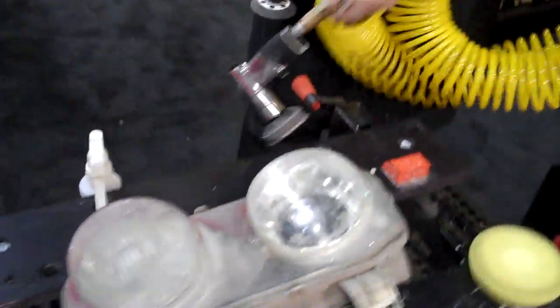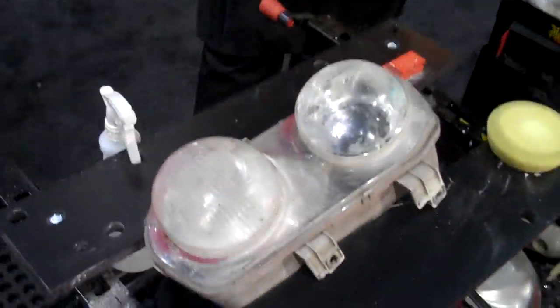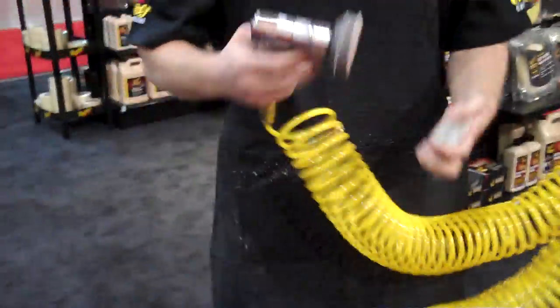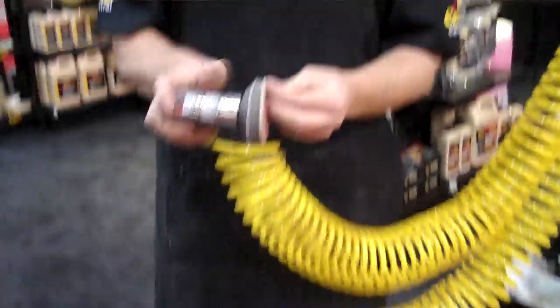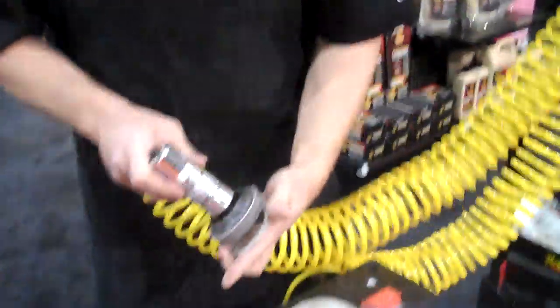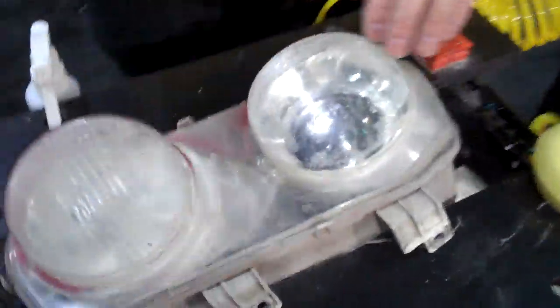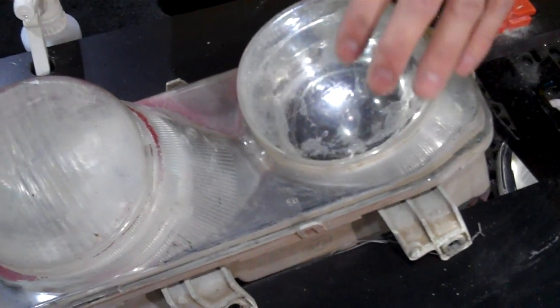This system that we've launched is a real comprehensive system, ranging in abrasives from 320 grit all the way up to 3000. And as you can see, this lens has some severe delamination of the coating that's applied by the factory — and we're going to basically process this.